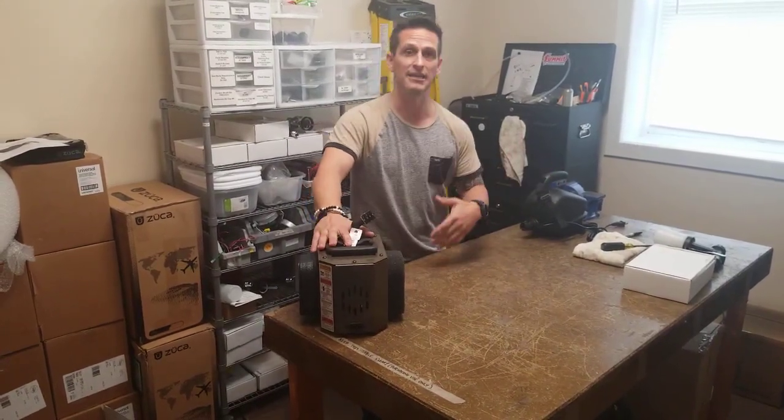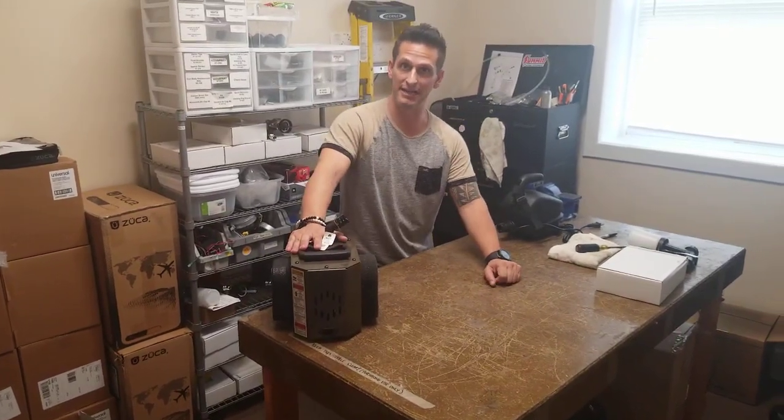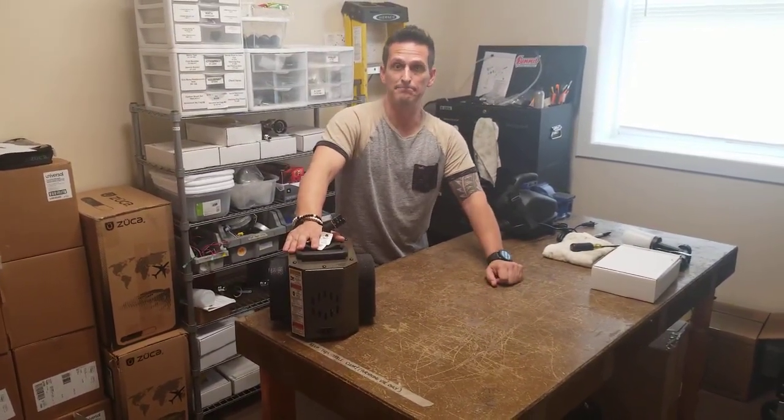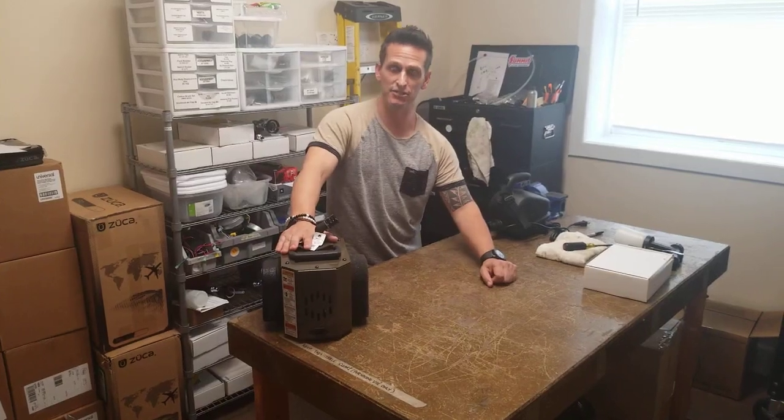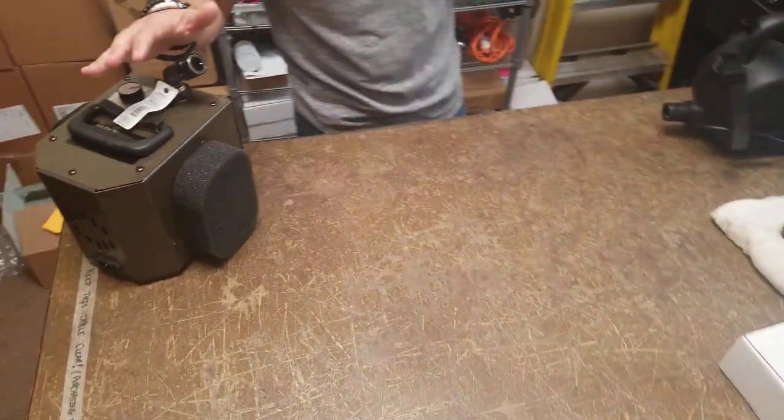So many of you call in and say, 'I didn't know that I was supposed to care or maintenance my turbines on a monthly or bi-yearly basis.' So come on in and I'm going to show you two instances of what to do and what to clean.